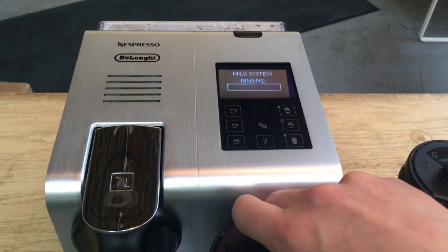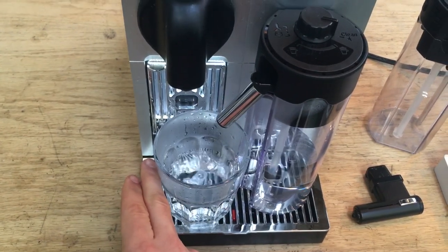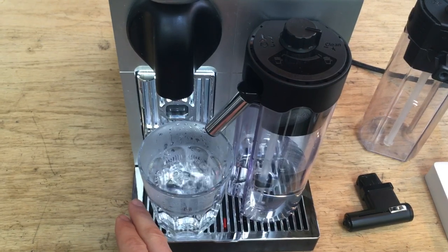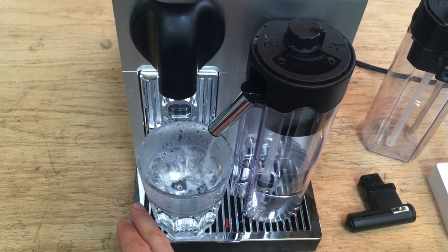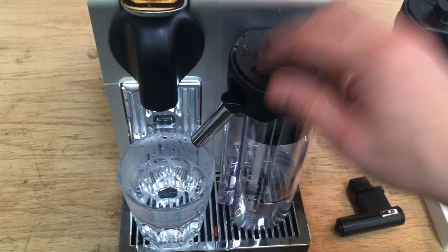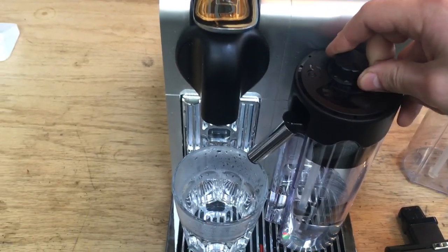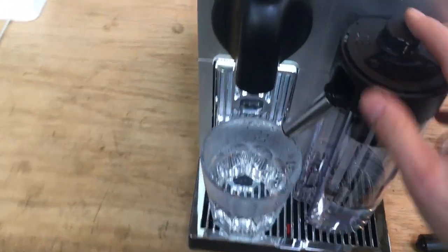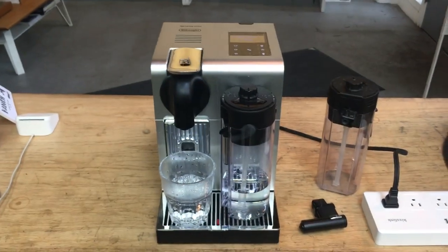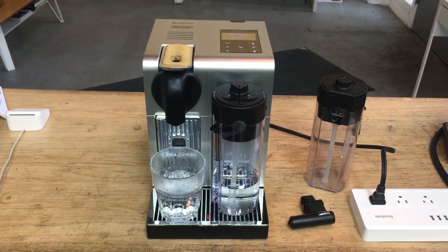It'll ask you to turn the knob to the cleaner. There it is — the problems that we've resolved here today. The Nespresso working once again with frothy milk as it should. Thanks for tuning in to Canned Coffee and please like our videos.